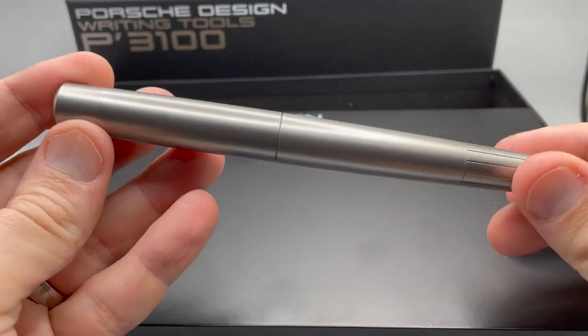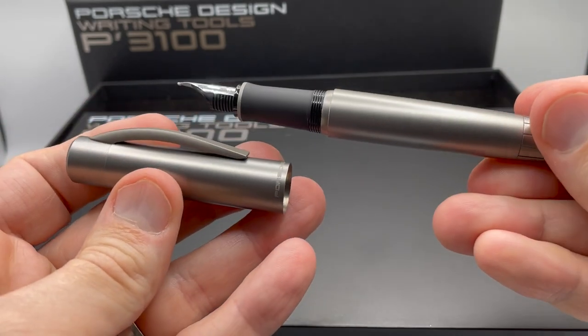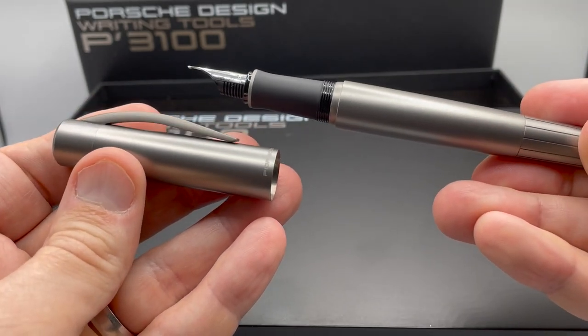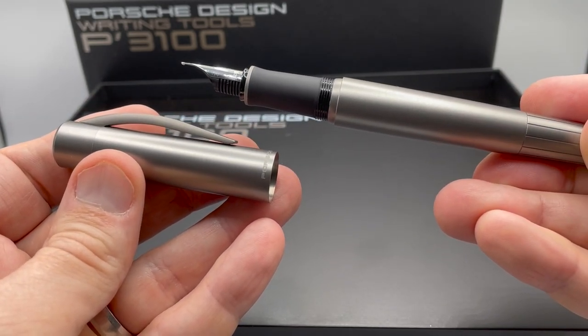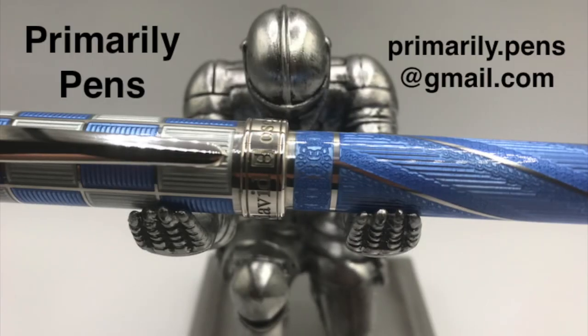Well, there you have it — the Porsche Design P3105 Pure Titanium. The titanium body has a good shape and feel. Nice pen. Please leave comments below, take a look at my other reviews, and subscribe to Primarily Pens. I'll have additional reviews soon.